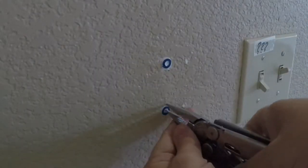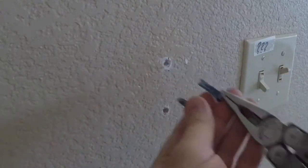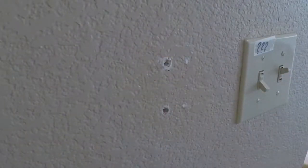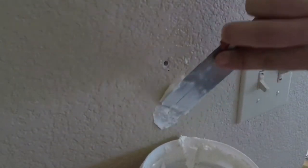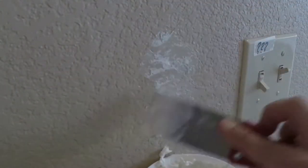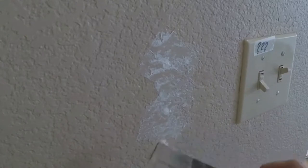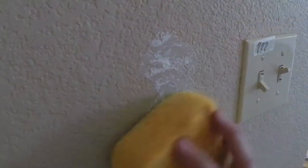Pull out the plastic studs, smooth out what's left behind, then properly apply some lightweight spackling. Scrape off the excess, then use your sponge.